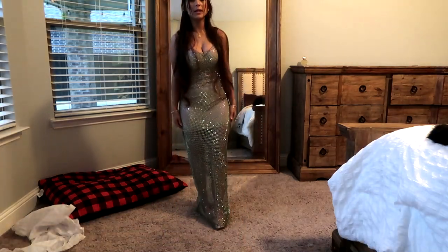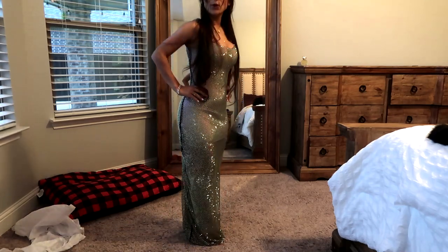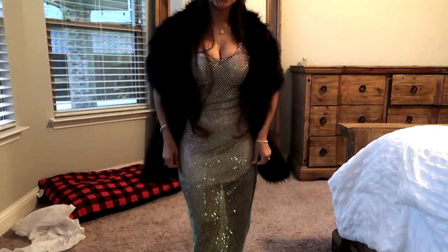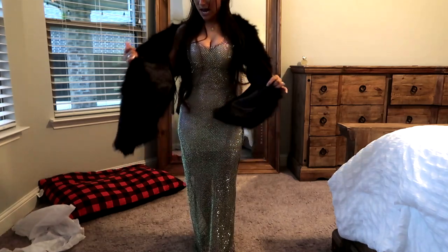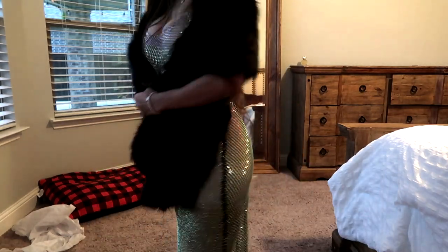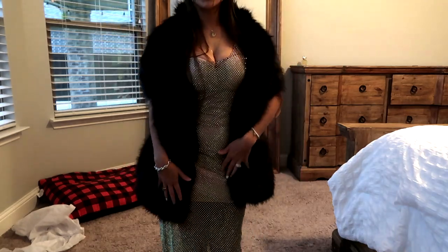I have five inch heels coming so I think I'll be okay with the length. I also got this little fur piece to wear with it to see if I liked the look. It's either this or a leather jacket — I haven't really decided which style I'm going for. This is definitely giving old Hollywood glam to me. Oh my god, it's so freaking pretty. I love it — I just wish I would have gotten it in a size smaller.